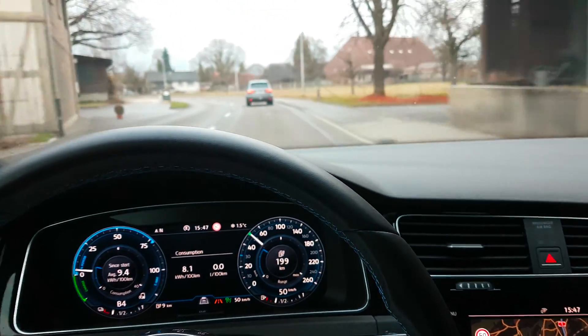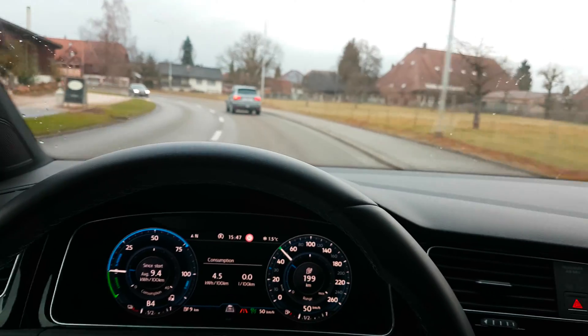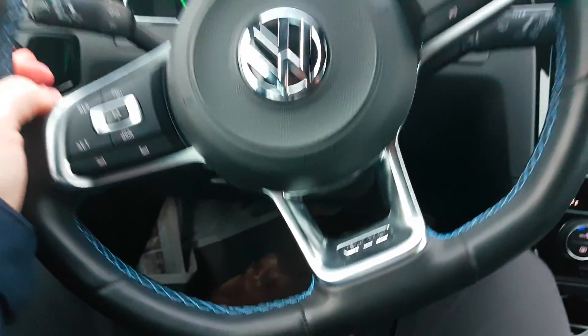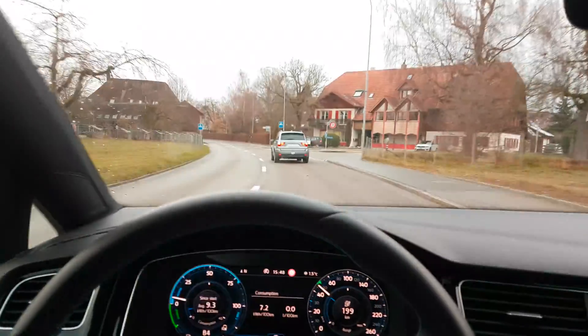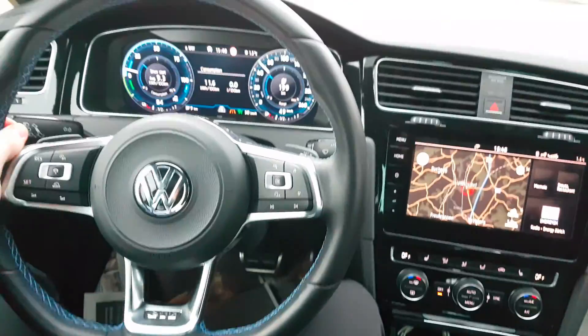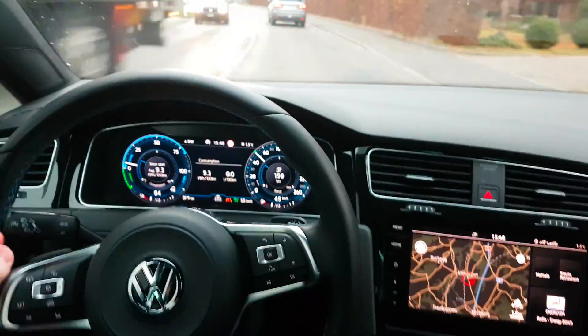A little time passes and then look — the car in front of me is stopping and the car is stopping by itself. I don't push anything, nothing at all. I don't know if you can see, but my feet are not on the pedal.